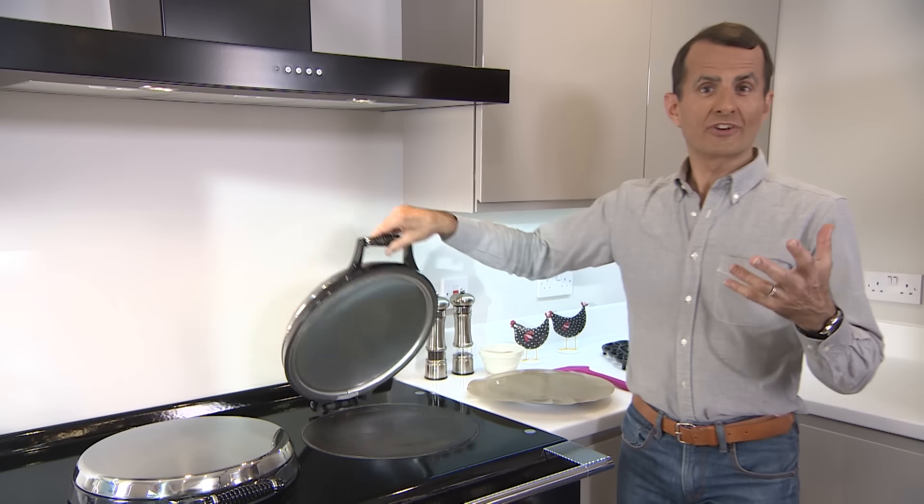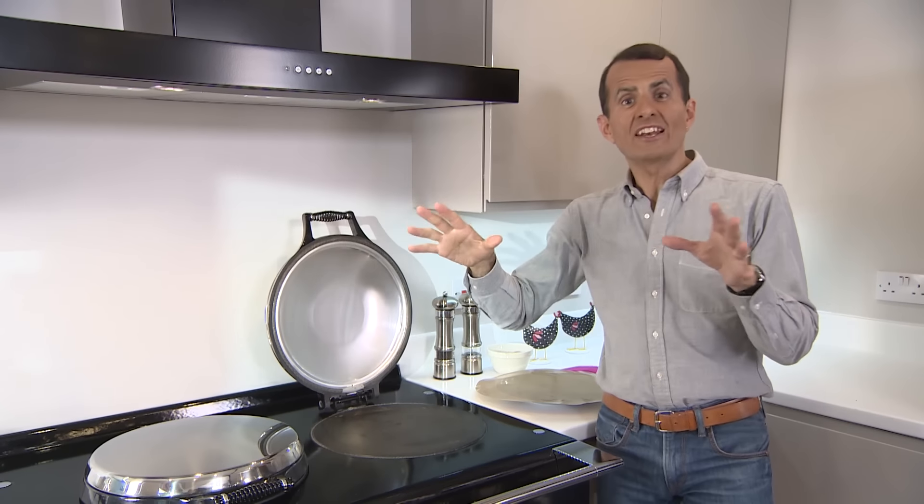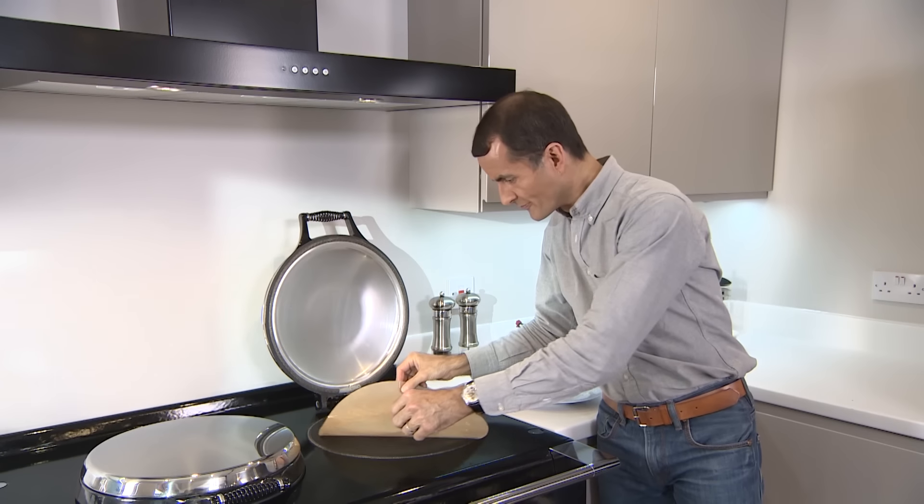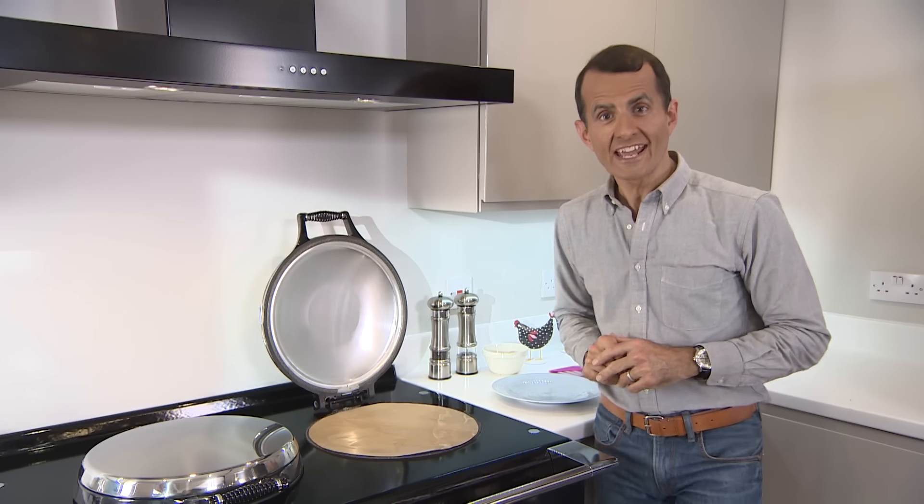The AGA simmering plate is not just a great place for sauce making and gently simmering your vegetables. It can also be used as a griddle and it's perfect for lower fat fried eggs.